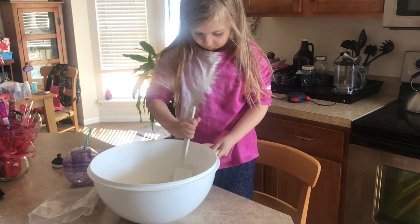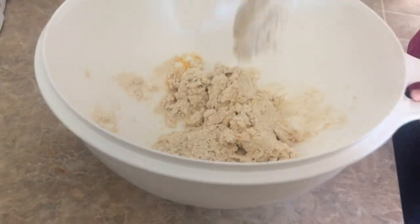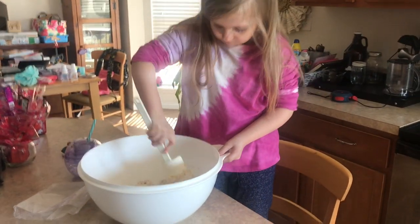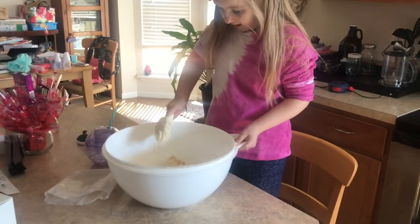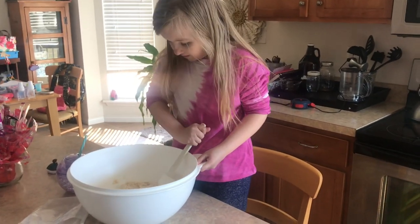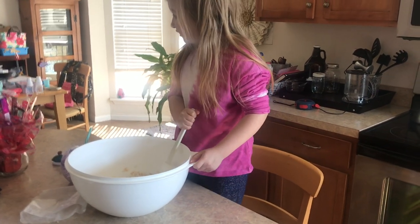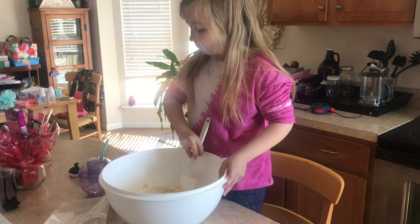Harper jumped on the counter but she got down because she was not allowed up here. And my mom's doing work and I think he's staring at her — I don't really know why he likes to stare.